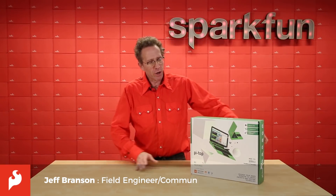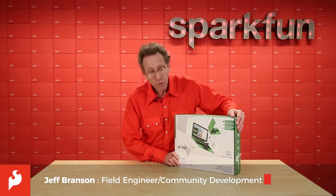I'm Jeff, here with SparkFun, and today we're going to take a look at the new Pi Top 3.